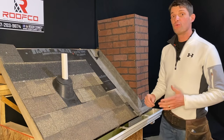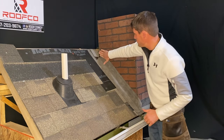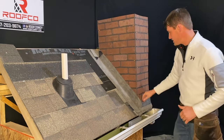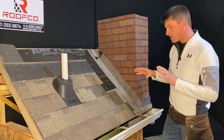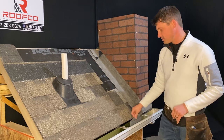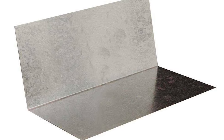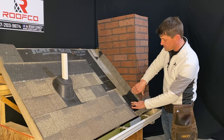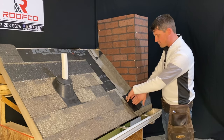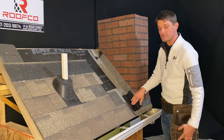Step number two with a brick chimney flashing: we've got our ice and water shield installed on both the top and the bottom all the way around the perimeter. Our next step is we have to install what's called step flashing as we shingle. Step flashing is just a 90-degree piece of aluminum that is designed to go next to the vertical penetration and then onto the roof. Every single shingle that is going to be meeting a wall is going to have its own individual piece of step flashing.